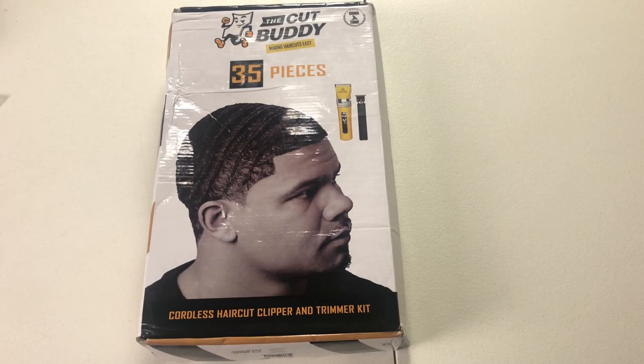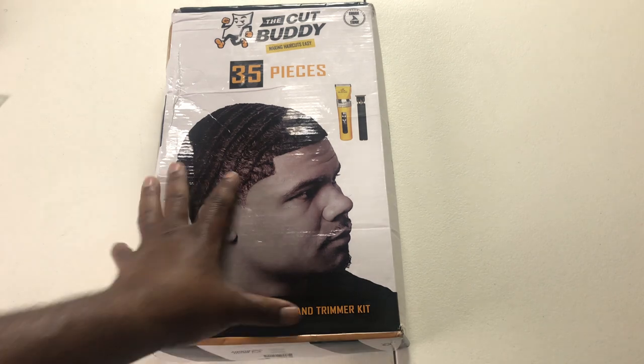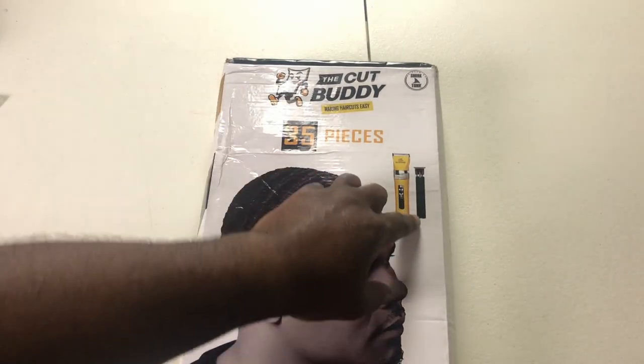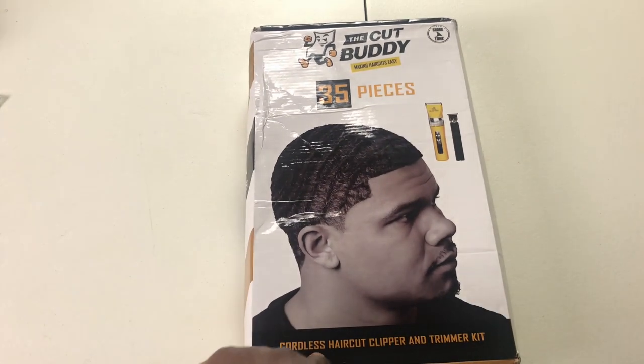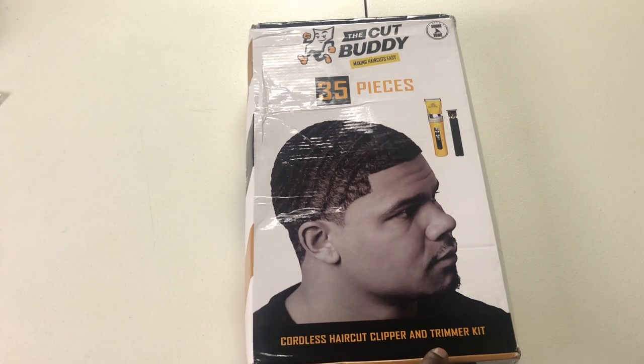What's up? Welcome back to My Black Human Brace. Unboxing time. Cut Buddy — making haircuts easy. 35 pieces. Cordless haircut clipper and trimmer kit.